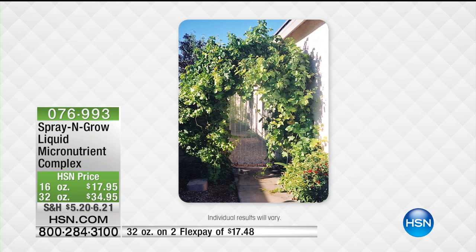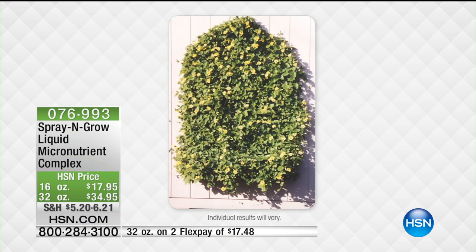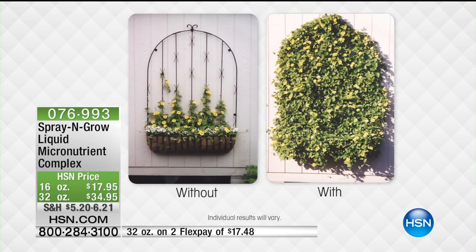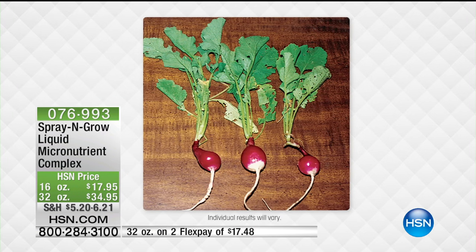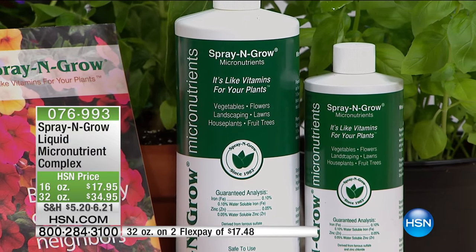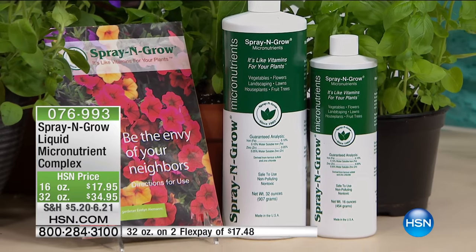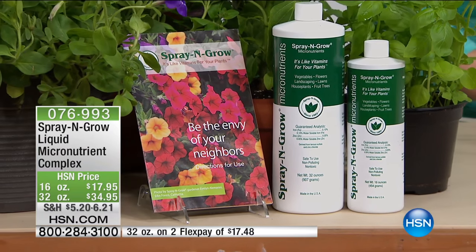This is not just a gardening product — it's a plant product. You can start right now with your indoor plants, grow an herb garden, use it all year on your annuals and perennials. You can also use it on your live Christmas tree. Let me show you how easy it is to use.